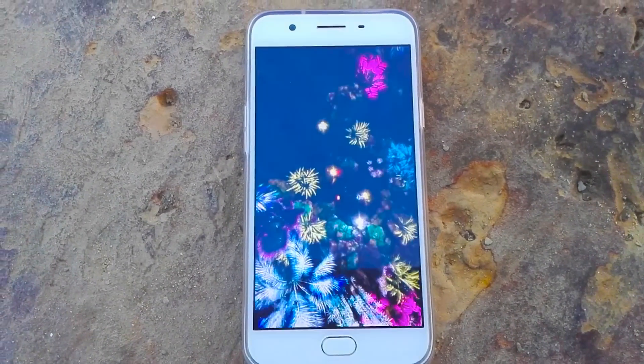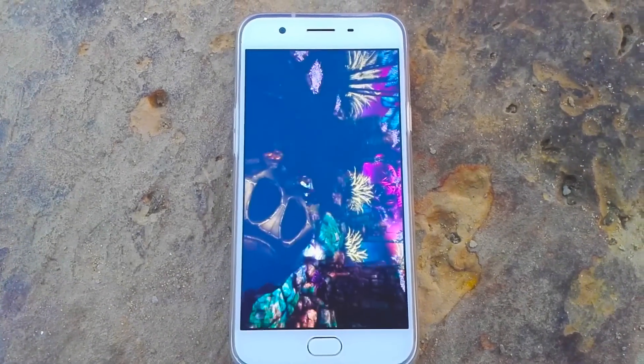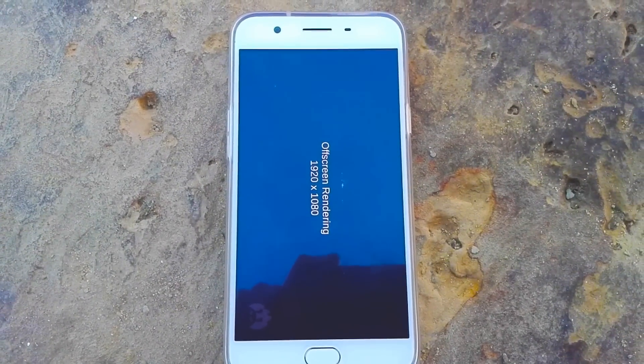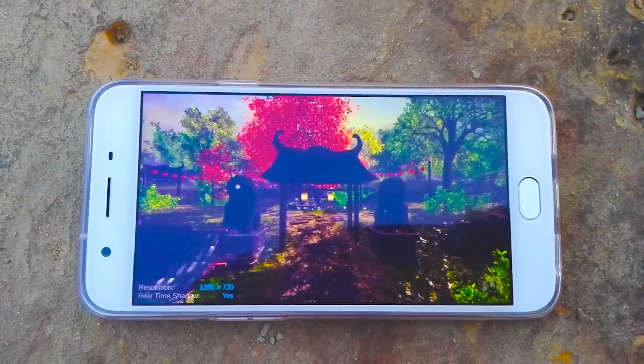Oppo has gone with MediaTek's Helio MT6750 octa-core SoC, which features 8 ARM Cortex-A53 cores running at 1.5 GHz. This chip is part of MediaTek's new entry-level lineup with integrated LTE, which was announced earlier this year.